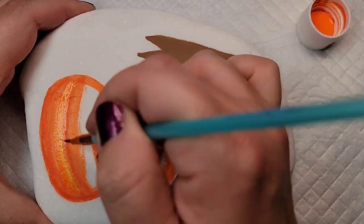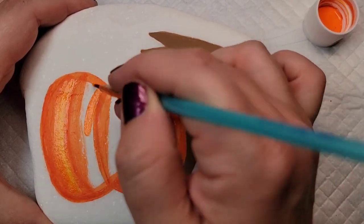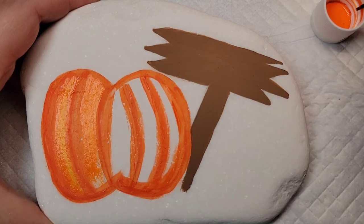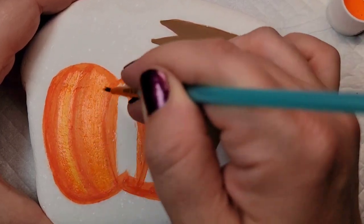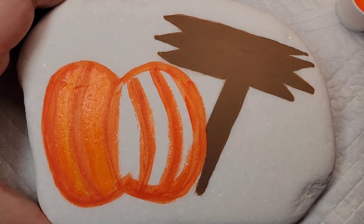Now I'm going to come back through with the jack-o-lantern orange and fill in all of the white space in the pumpkin so you can kind of see the contrast between the two oranges. For now I'm just filling in the white space.